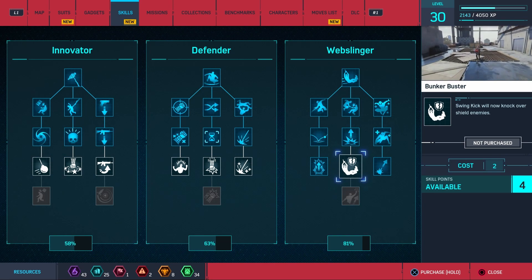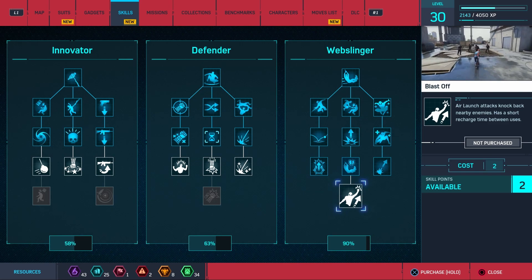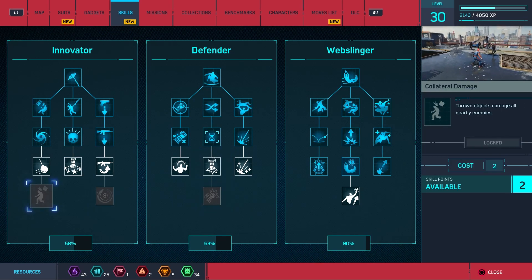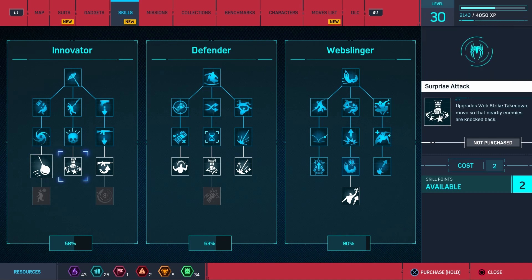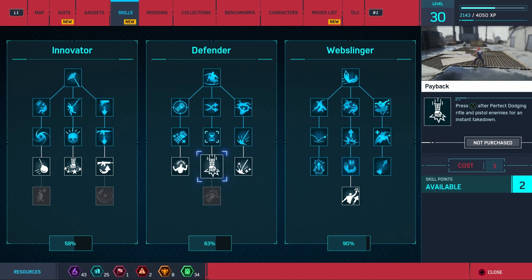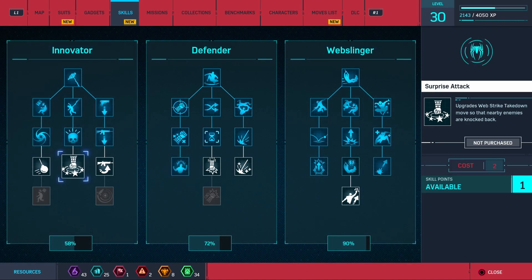Swing kick will now knock over shield enemies — let's get that. Air launch knocks back nearby enemies, has a short recharge between uses. Oh, that's good! We'll max that out. Wrecking ball — brute enemies can be grabbed and thrown when webbed, affecting enemies over a wide area. This is the most expensive ability I've seen. I think I might get this one and this one.